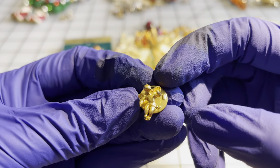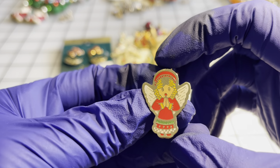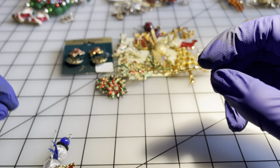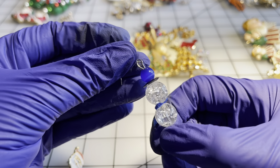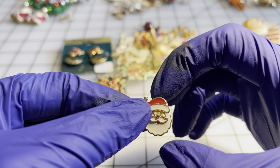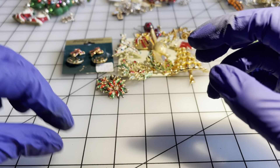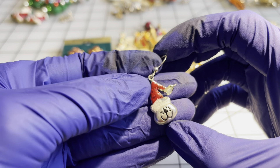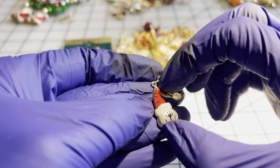We have a little angel pin for a dollar. We have another little angel brooch for a dollar. Then we have some single earrings that could be used for craft — a little snowman for a dollar, a Santa earring for a dollar (just a single, I don't have the mate), and a little kitty cat with a Santa hat for a dollar — I never found the mate to this one.